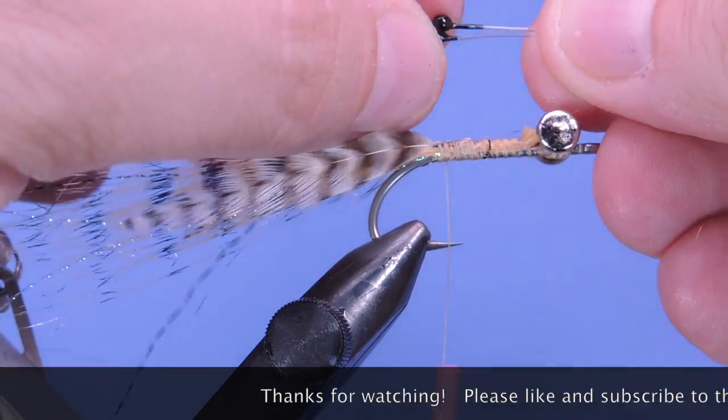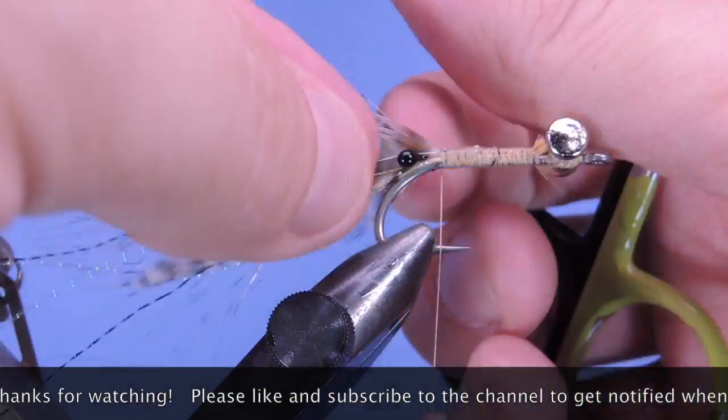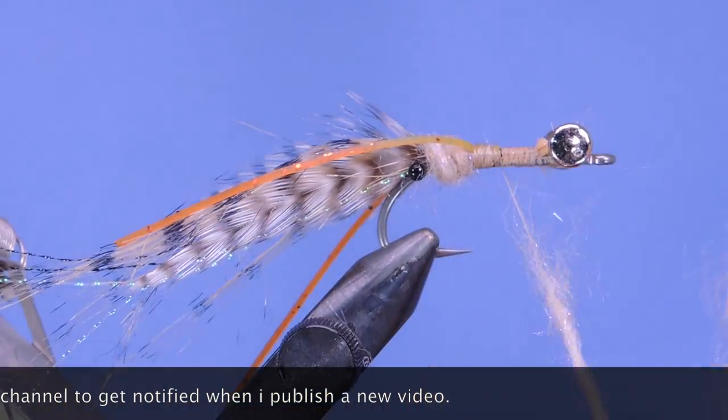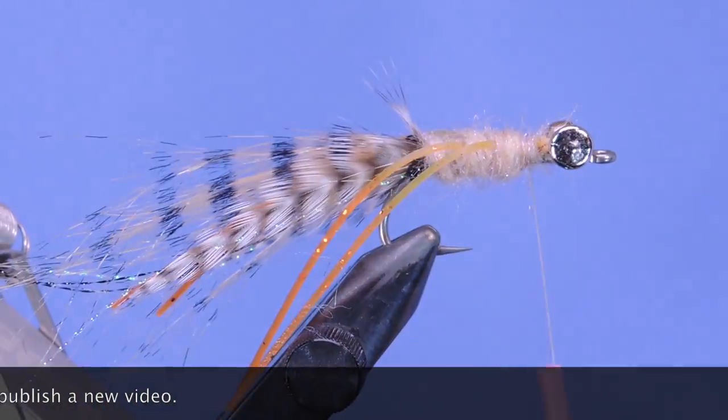Thanks for stopping by my fly tying channel and watching my tutorials. If you're new here and like this sort of thing, why not hit that subscribe button. I'd love to hear from you, so if you have anything to say leave it in the comments below. Until next time, this is Darren saying keep a hook in your vise — cheers.